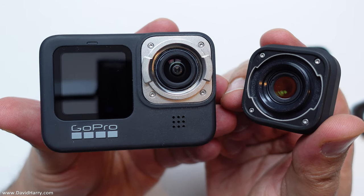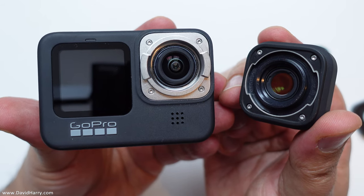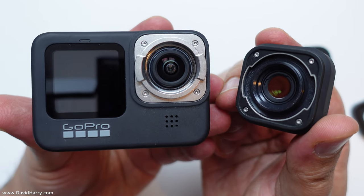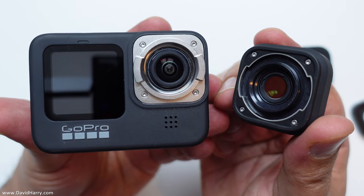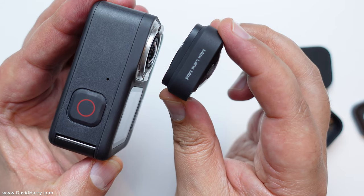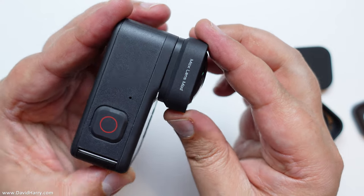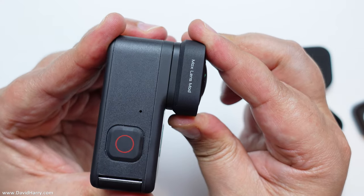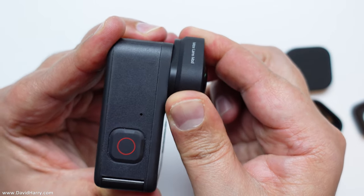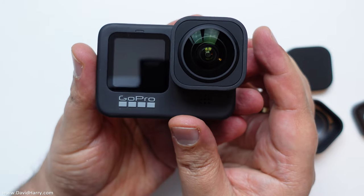I'm not going to edit this out — I thought I did that correctly but I obviously didn't. I've practiced a couple of times now. The way to do it: look at where the writing says 'Max Lens Mod' on top of the lens mod, line that up with the top of the GoPro, push it over onto the locking system, keep it pushed quite firmly, then do a quarter turn clockwise — and there we go, it's now on properly.